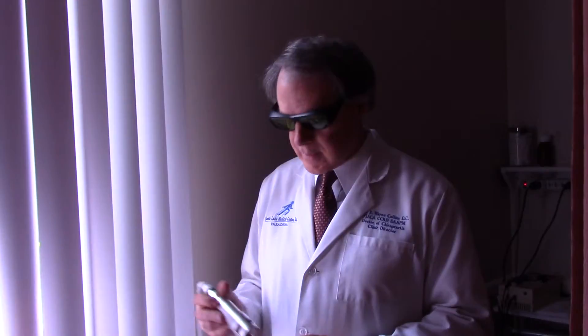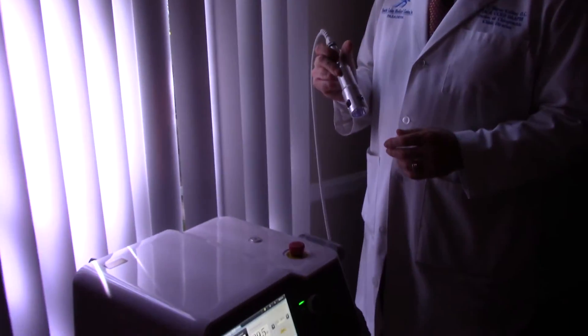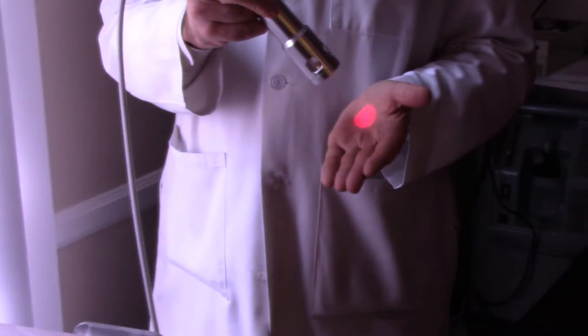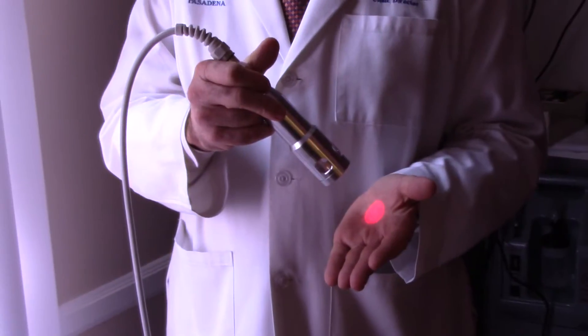One of the other things we're going to use in our shoulder procedures is our high-powered mega class 4 therapy laser. This puts out a beam of photonic energy — you can see it right here. You can see the red light from the laser beam itself.